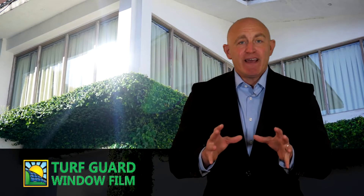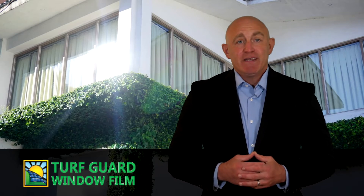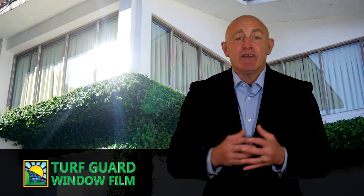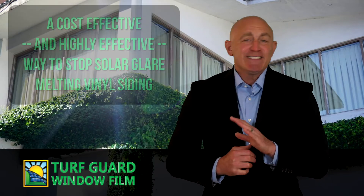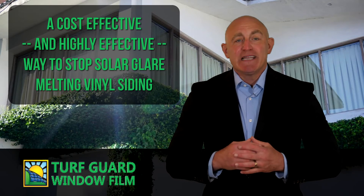When you're replacing damaged siding, make sure you're also installing Turf Guard Window Film — a window film that prevents sun reflections from melting vinyl siding by scattering the light that hits the windows instead of allowing it to become concentrated. It's a cost-effective and highly effective way to stop solar glare from melting vinyl siding.